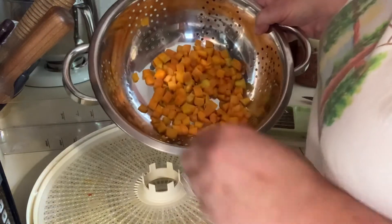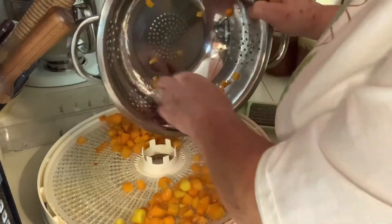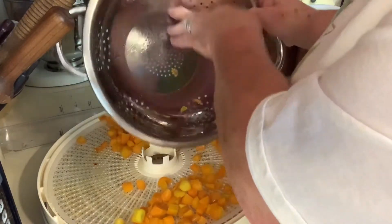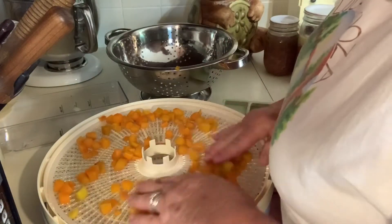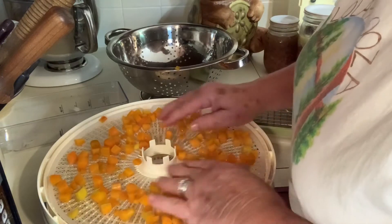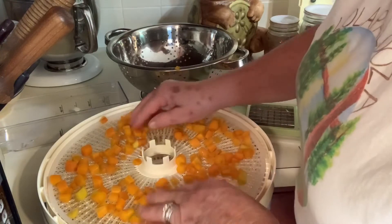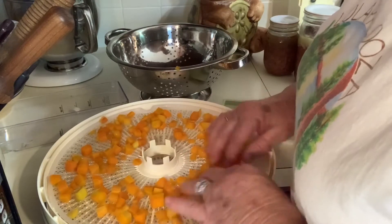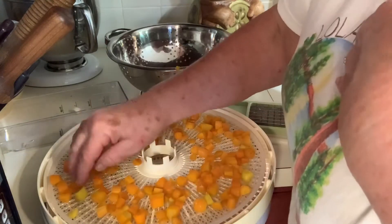I took my carrots out of the water. I'm not going to ice them down, which I suppose is what you really should do, but I'm going to put them on this dehydrator sheet. The reason for blanching — not only does it help retain all the nutrients, but having them partially cooked, they rehydrate a whole lot easier. Anyway, that's what I found.